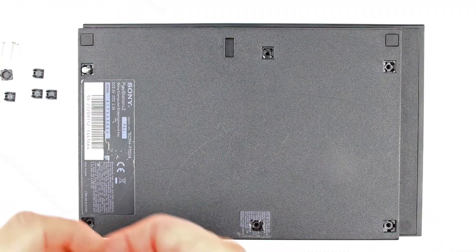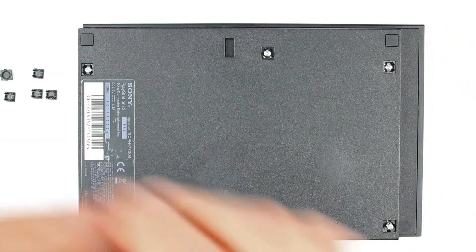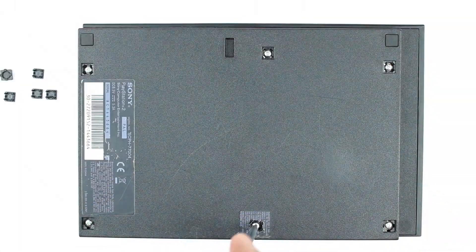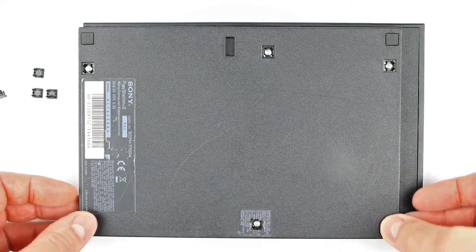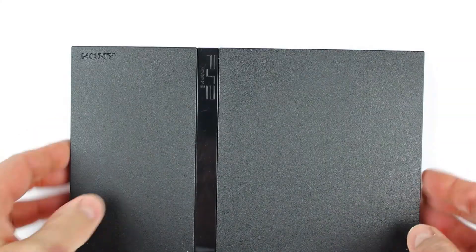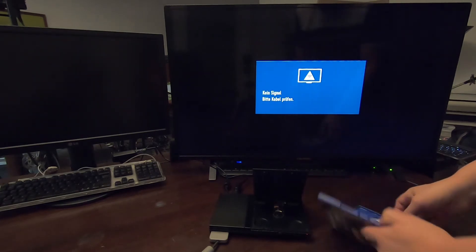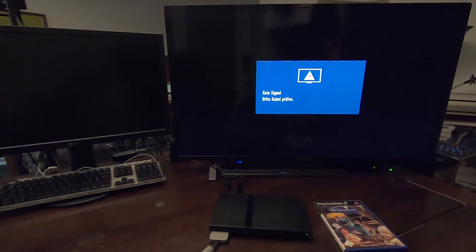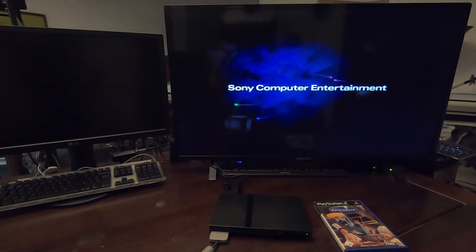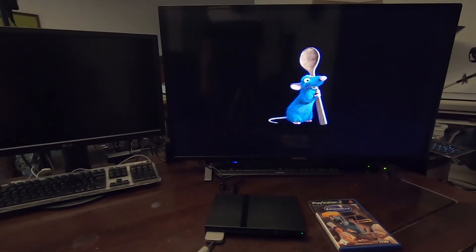Alle Schrauben nacheinander vorsichtig anziehen und die Abdeckplatten wieder anbringen. Wieder einmal fertig. Bei unserem Testkandidaten hat der Austausch sofort geklappt. Blitzschnell und ohne geringste Verzögerungen liest der neue Laser die Spiele-DVDs. Jetzt haben wir wieder viele Jahre Ruhe. In der kommenden Zeit sollten wir unser Augenmerk mehr auf die allgemeine Pflege unserer PlayStation legen. Dazu wird es auch mal wieder ein Video geben. Leseprobleme aufgrund von Laserschwäche sollte es jedenfalls so schnell nicht mehr geben. Und wenn, dann haben wir ja auch dafür ein Video im Kanal. Viel Glück und bis bald!